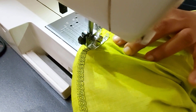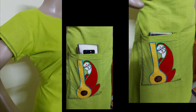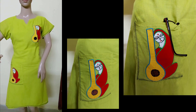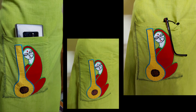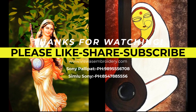We will use the top. The top is also stylish. The top is finished. I will see you in the next video. Namaskar.